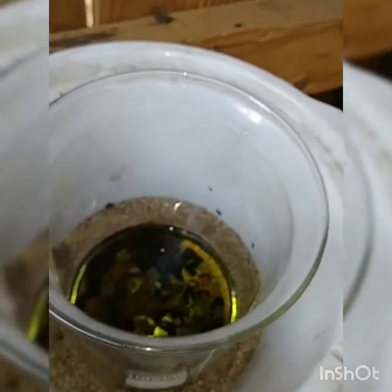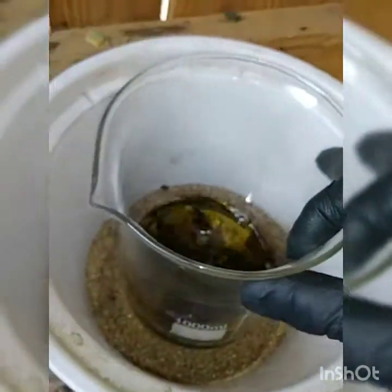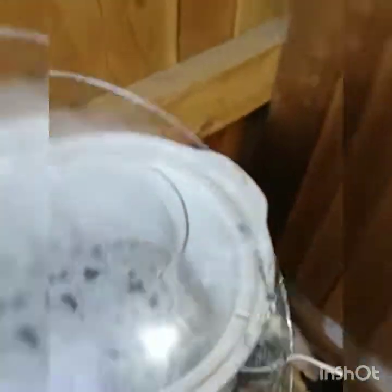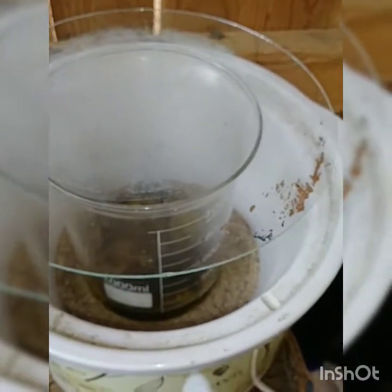I put about 175, almost 200 mils of HCL. My trusted little pipettes have about 3 ml capacity. In the beginning I said I expected about 6 grams of gold, so I put two pipettes in — 6 mils of nitric and 100-plus mils of HCL — and let this cook. Once it's finished I'll decant it with sulfamic acid and go from there.